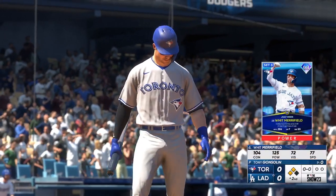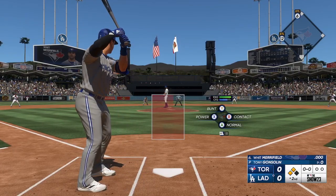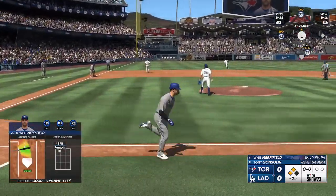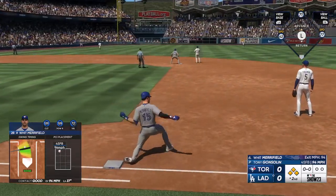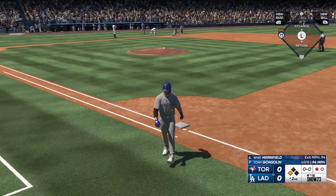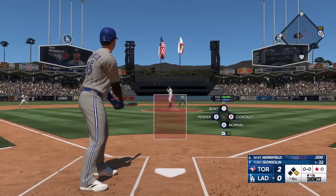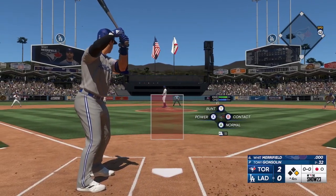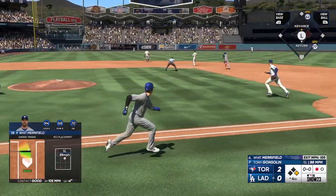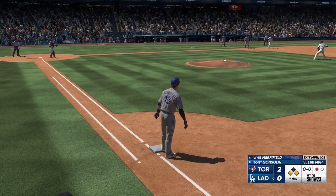Whit Merrifield up to the plate, the left fielder. Here comes a pitch — that one ripped. Taylor ranging back towards the wall, back some more, pulls it in on the warning track. Both runners tagging, and now the runner will score from third. It's off his chest. Lead runner touches second, headed for third, but no throw. And they'll have runners at the corners with one out.